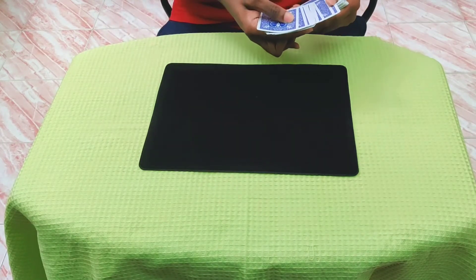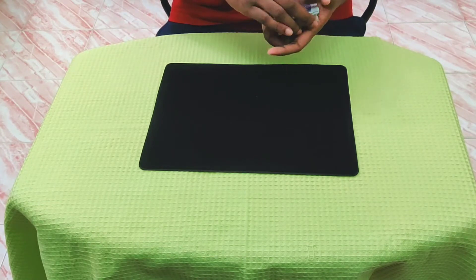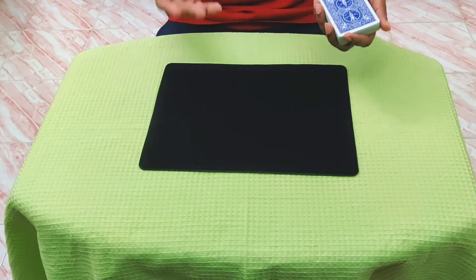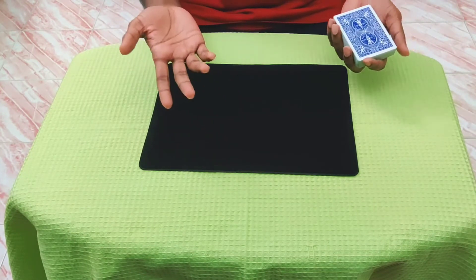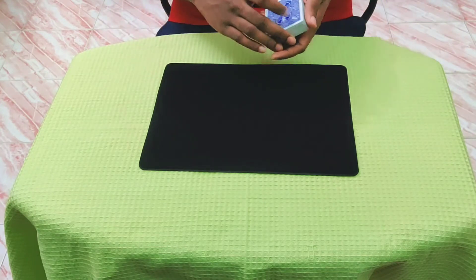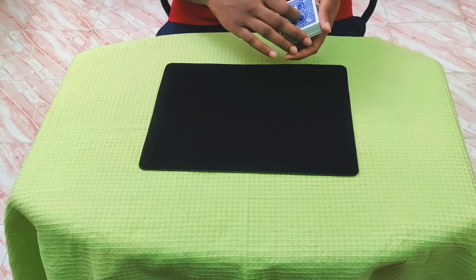Now I'm going to place the card exactly where you took it from. I'm not going to shuffle or do anything, because maybe you might think that during the shuffle I control that card — so I won't be doing that. I'll just leave it exactly where it is.